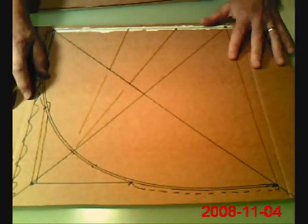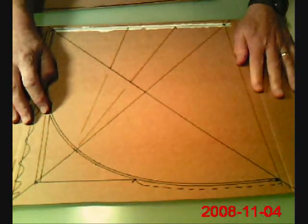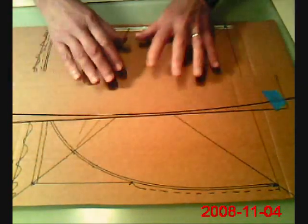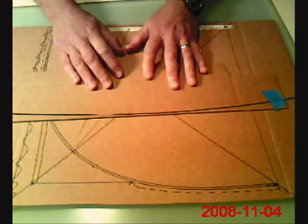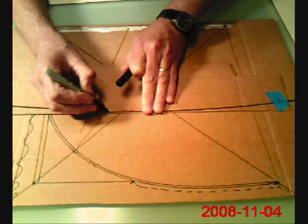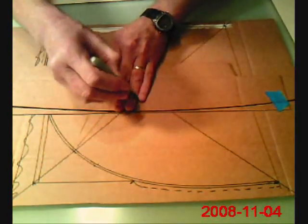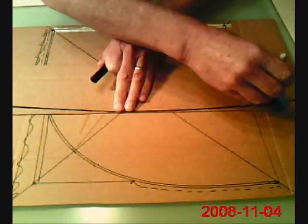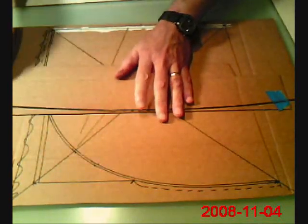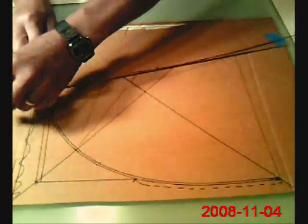Once you have your kite template drawn completely, and after you cut it out — or even before you cut it out — you may want to make a curved template. This is really useful when you want to make a curved shape, and you can make the curve however severe you want it or as mild as you want it. I just use a 0.5 carbon rod, tape it down, and bend it to create the shape I want.